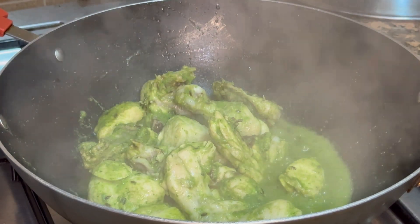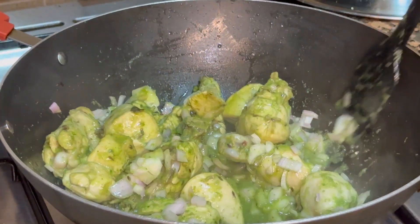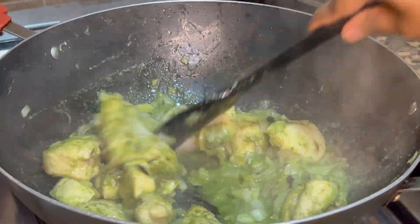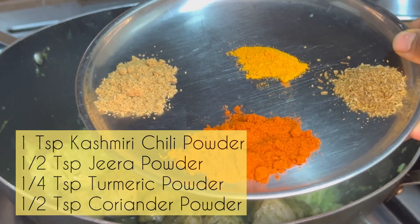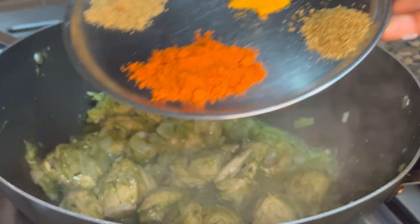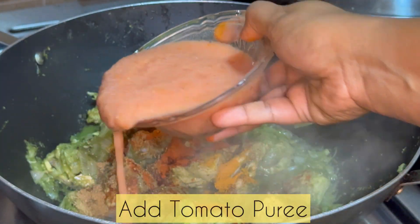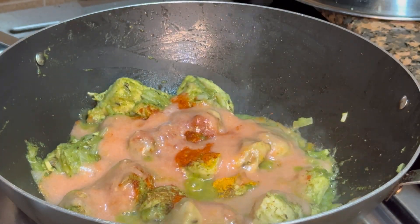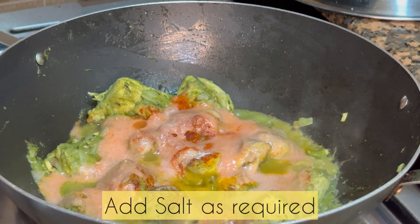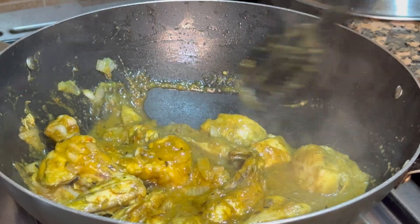After 5 minutes I'll add the chopped onions and give it a good mix. After around 2 minutes I'll add the masalas: 1 teaspoon of Kashmiri chilli powder, half teaspoon of jeera powder, a quarter teaspoon of turmeric powder, and half teaspoon of coriander powder. At the same time I'll add the tomato puree — about 1 large tomato — and salt as required. Give it a good mix and let the masala cook well with the chicken.